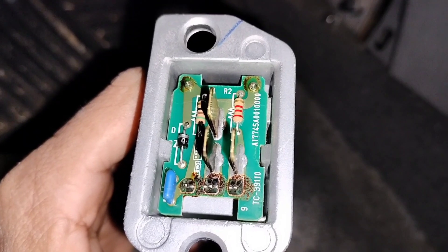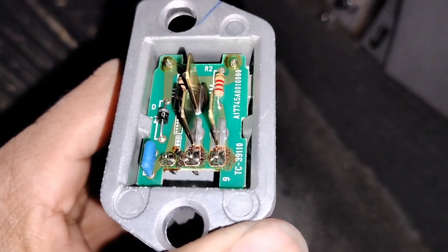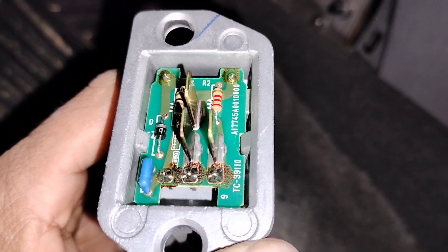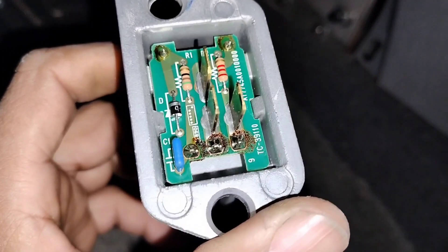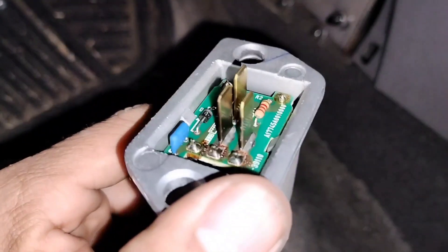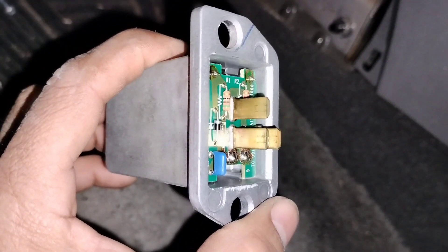So what we're gonna do — we're not gonna replace it. We're just gonna heat the solder, make sure it solders back like it's supposed to, clean it up, and put it back. That should fix the problem of it sometimes working and sometimes not. So if you have a problem with your blower motor sometimes working and sometimes not, try that first before you spend money on a new resistor.